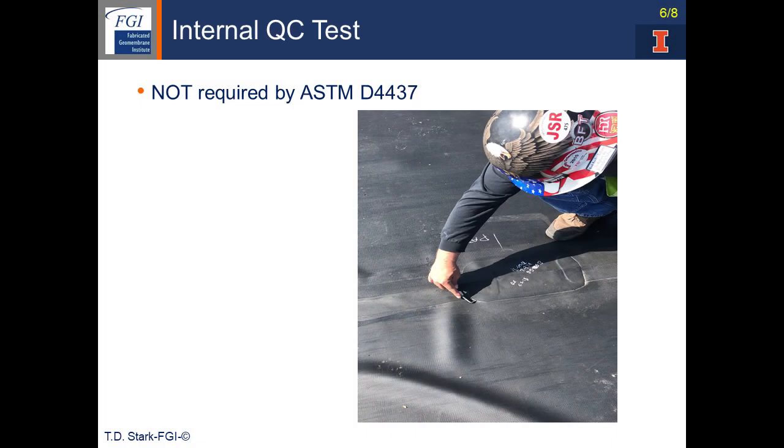The last non-destructive test I want to cover is an internal QC test for a fabricator and/or installer of the geomembrane. This test is not required by ASTM D4437 and should not be required by a field inspector. But it is a test that is quickly done to assess a patch or seam if you think the Airlance test identified a potential unbonded area. This video illustrates the test where the technician goes around the patch and looks for an unbonded area with a small pointed object.